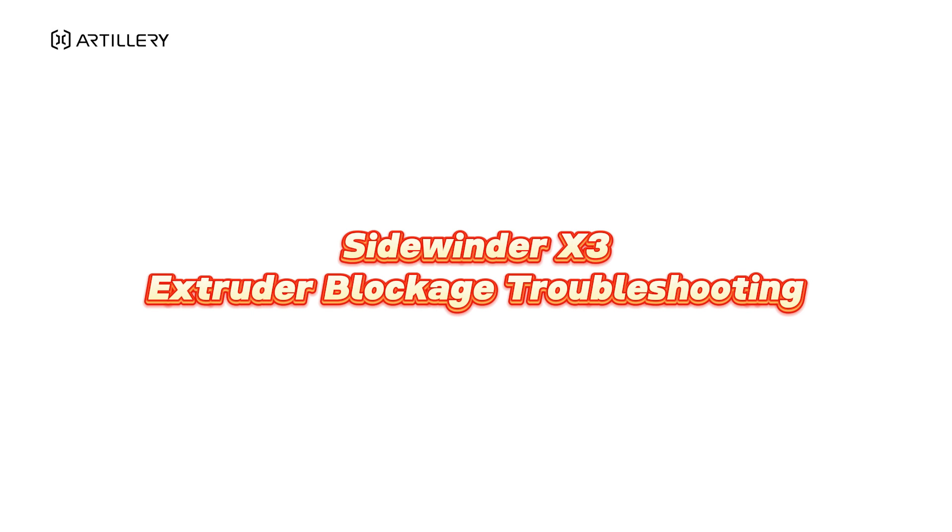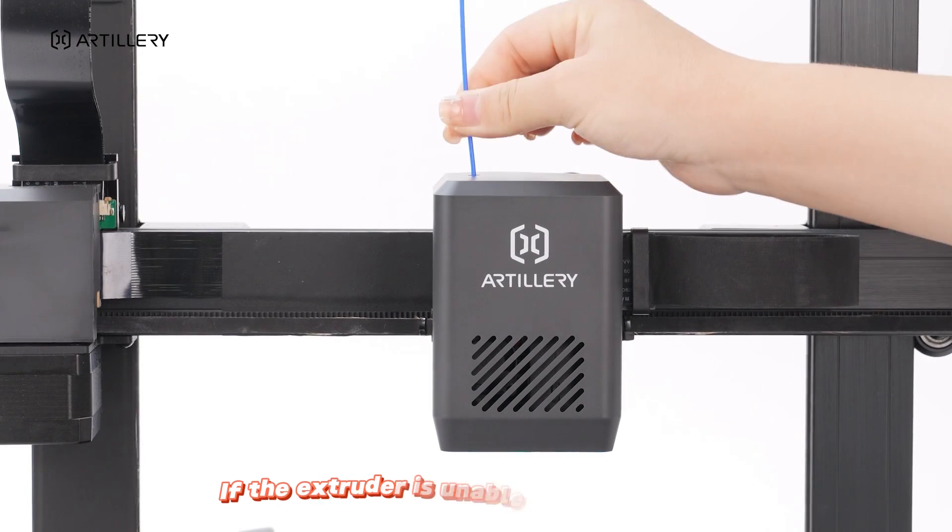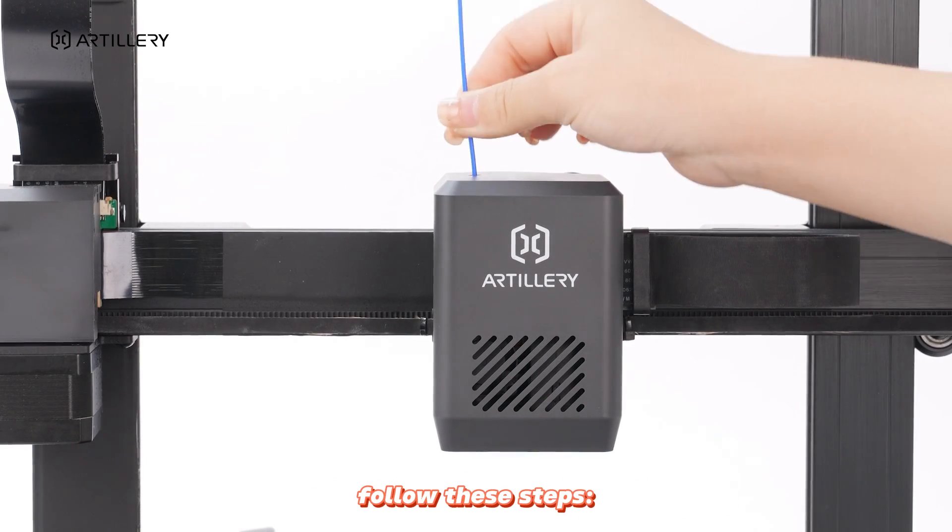Sidewinder X3 Extruder Blockage Troubleshooting. If the extruder cannot feed filament, follow these steps.